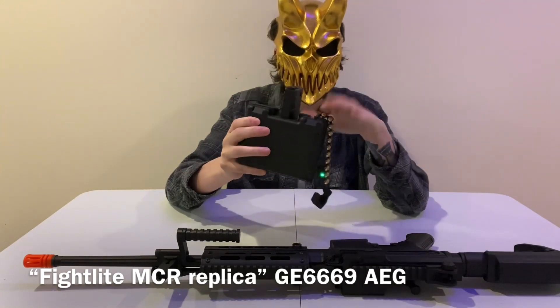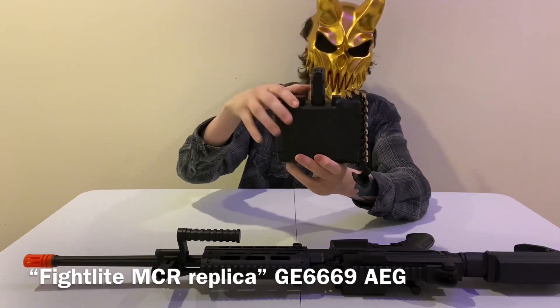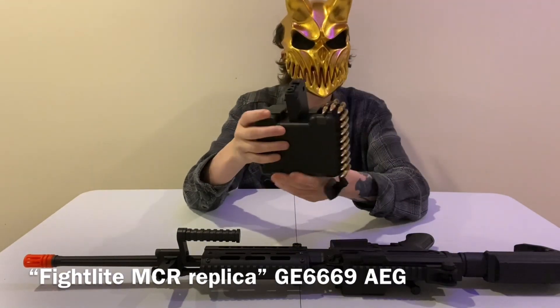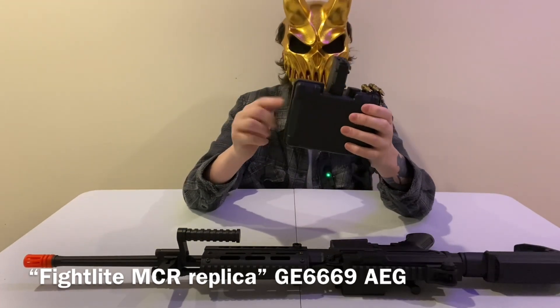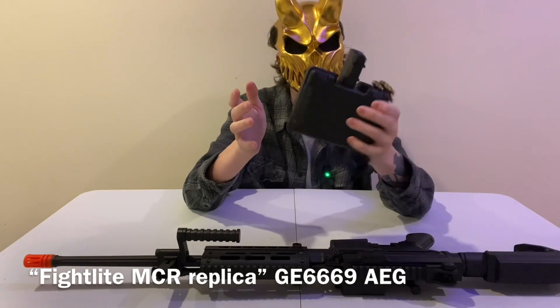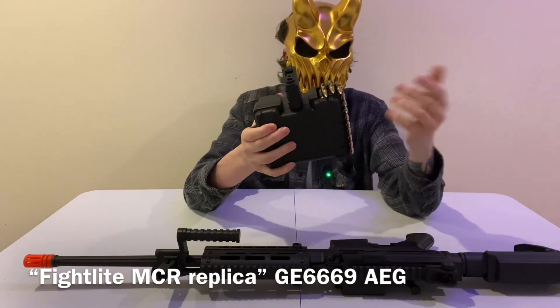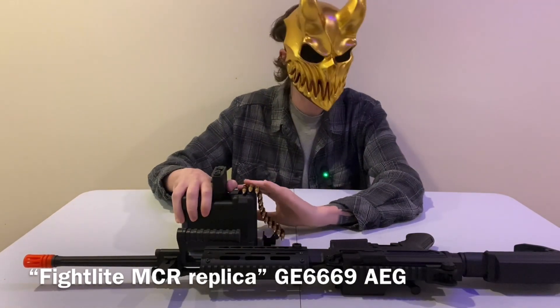The decorative bits on the side are all for show — non-functional. The box mag with a battery can hold about 1,000 BBs, so you can fire for a long time. You really only need one. When there are BBs and a battery in it, it's a little heavy and bulky, but one comes with the gun in the box.